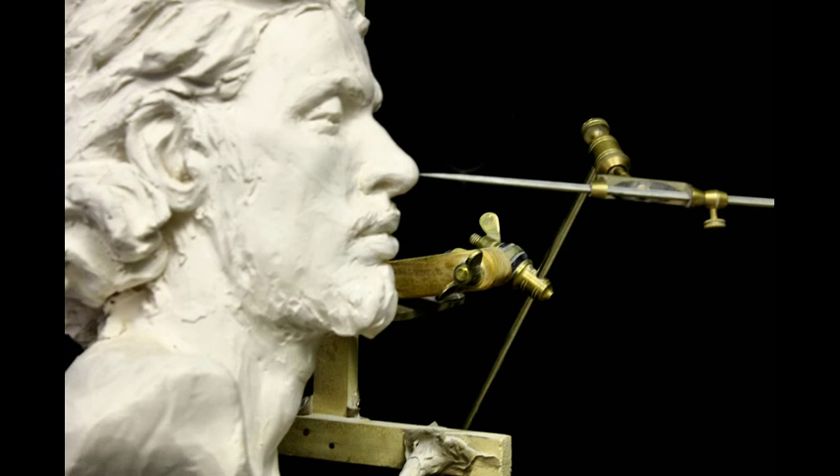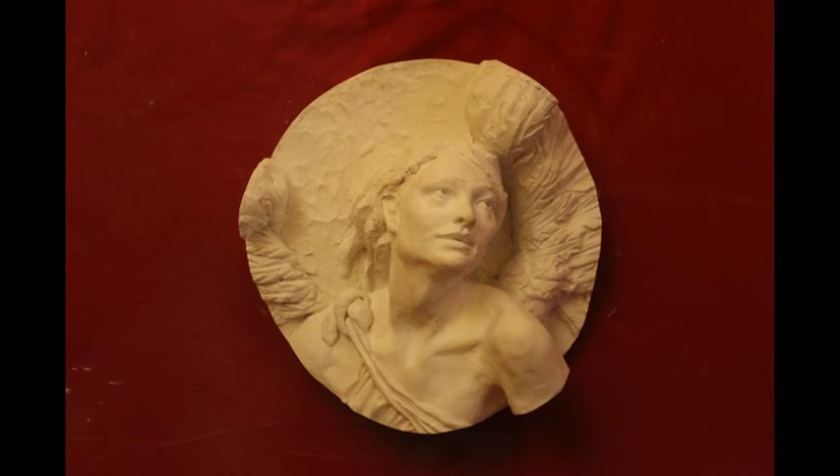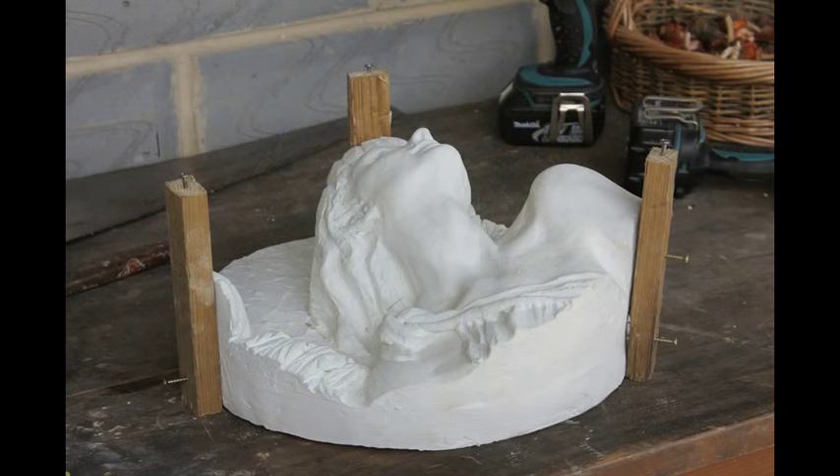The crosswood can come in all sorts of different shapes and sizes, depending on the sculpture you're going to be copying. Today I'm going to be copying a deep relief that I made in clay and then cast in plaster several years ago. So this is going to get a different crosswood than what you saw on the portrait bust. The first thing I'm going to do is prepare the plaster cast and put in three nails that will eventually be where the crosswood sits.